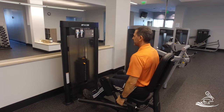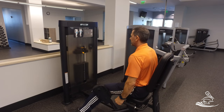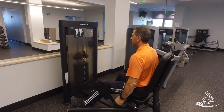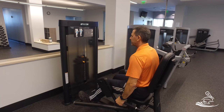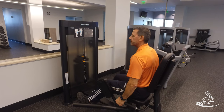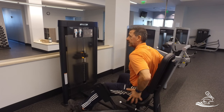Preferably sit up straight, hold on to the handles loosely, and press out as far as you can go, very slowly coming in. Before the weight stack touches, press out again. Make sure you're not clanking that weight every single repetition — the idea is to keep constant tension on the muscles so they get worked.